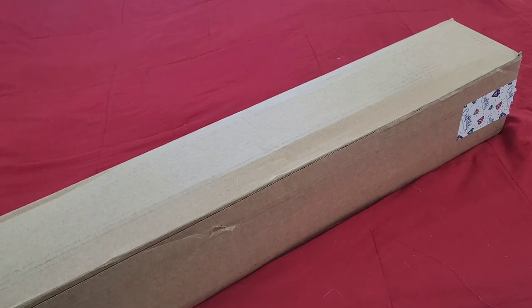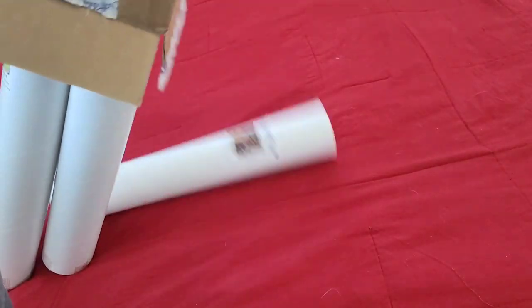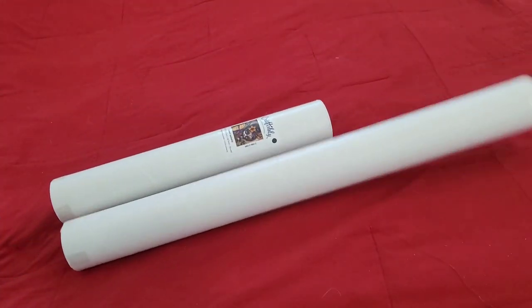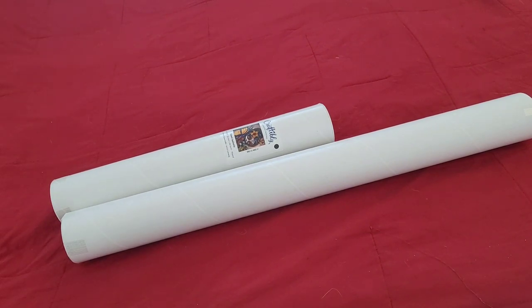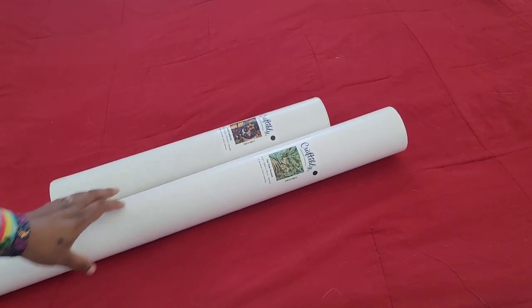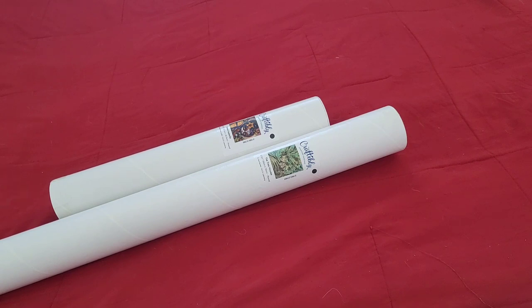So let's take a look and see what we got. We got a couple of them! One of them I can't show you yet - we'll talk about that one later - but these two are ones that I ordered. I love Craftably's tube packaging.